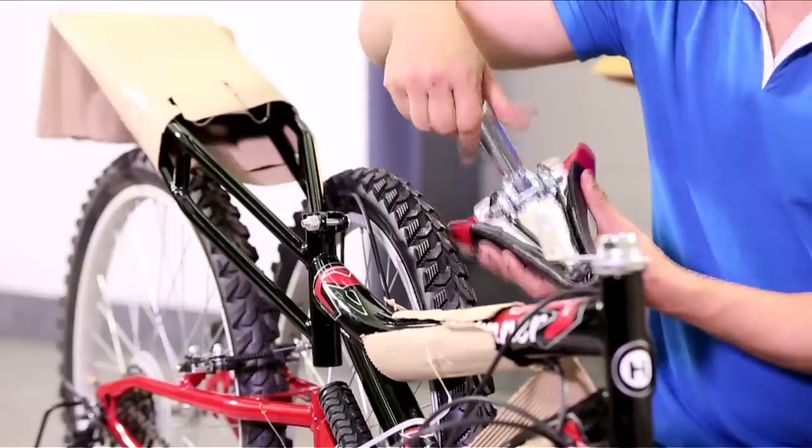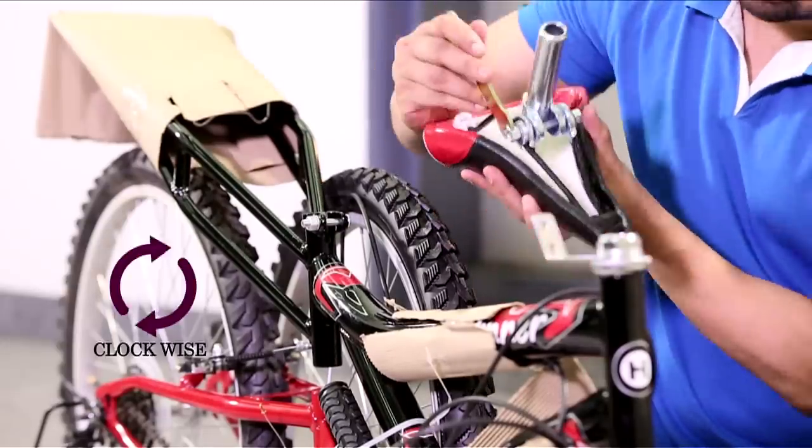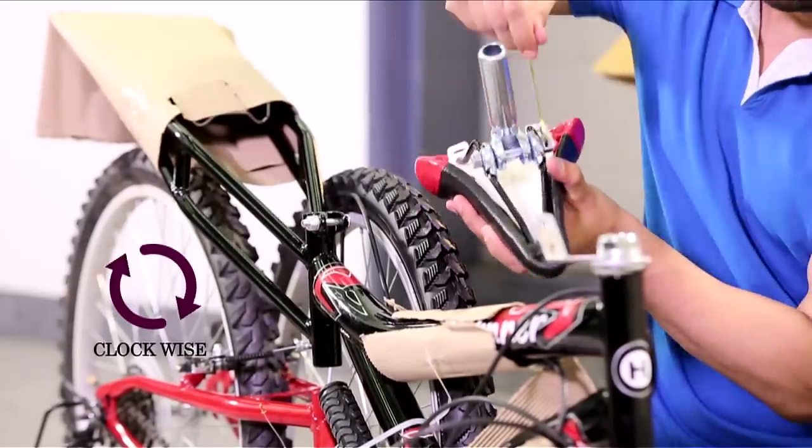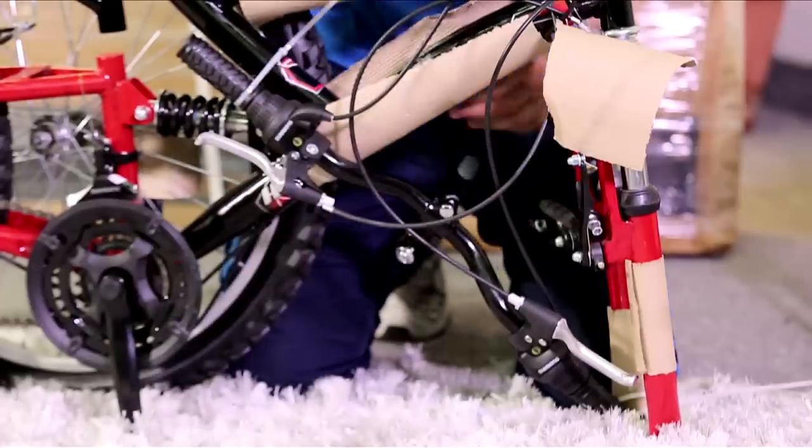Insert the seat post inside the saddle like this. Then use the given spanner and tighten the screws by twisting it clockwise. Then insert the seat post in the seat tube, tighten it with the spanner, and it's ready.